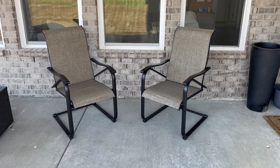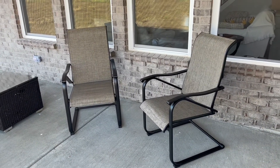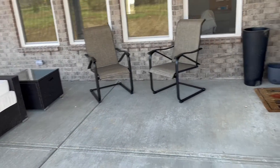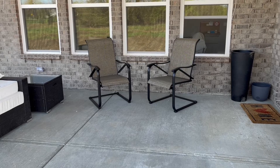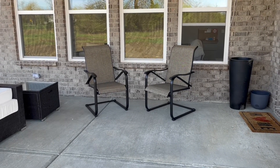Just to give you guys an idea of how this looks outside on the patio — super nice, fits the space well. I'm going to probably add a little dining table at some point, but it looks really nice. Alright guys, really nice chairs. These look fantastic, they are extremely comfortable, and they're not too hard to put together. Highly recommend this product.